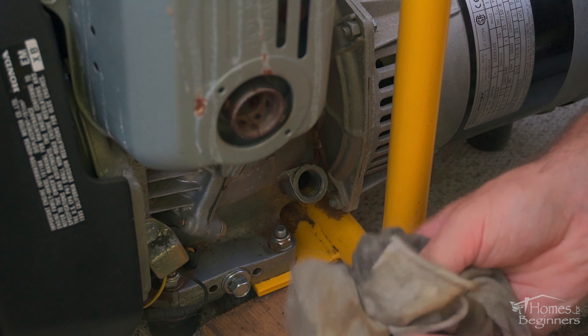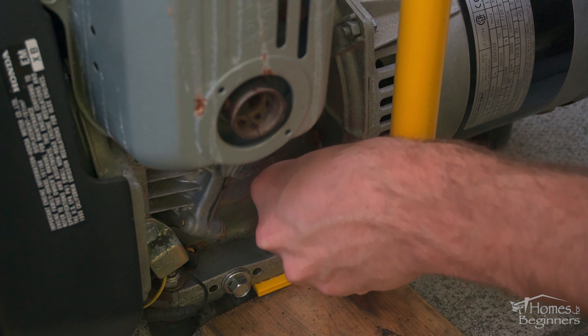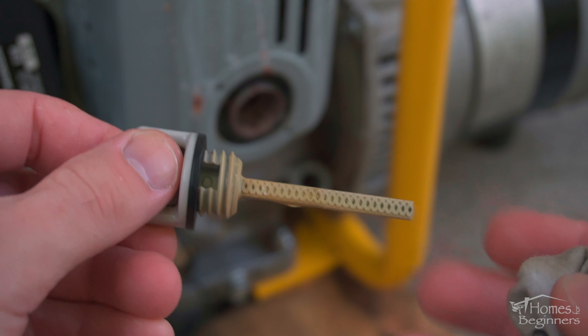Once removed, drain the oil. I can tilt the engine over on the block, making it easier. Once it's done draining, clean around the oil plug area with a clean cloth.